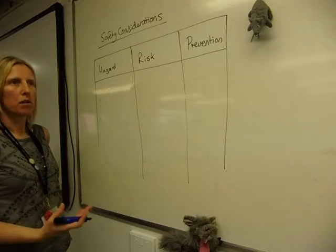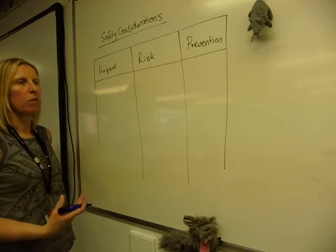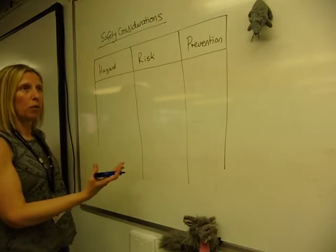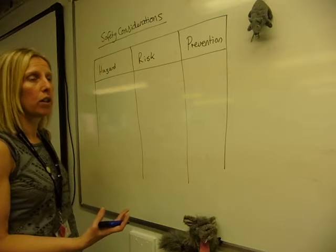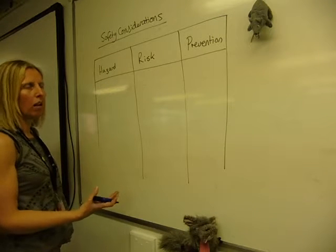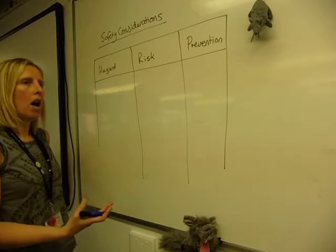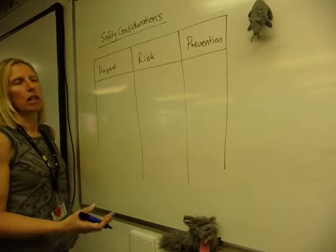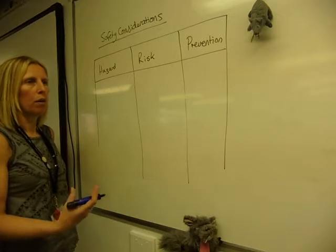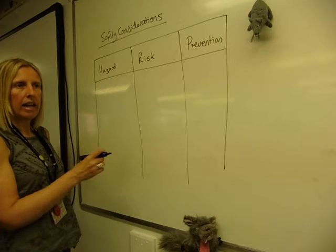In every experiment there's going to be some type of risk, so we look at safety considerations when we do everything. I'd advise you that in your practical book, when you do a practical, do this every time whether you're told to by your teacher or not. You need to identify the main hazard in the practical — we're not talking about normal lab rules like hair getting into what you're mixing or being careful with the glass beaker; we're thinking about the specific practical and what the key hazard is.